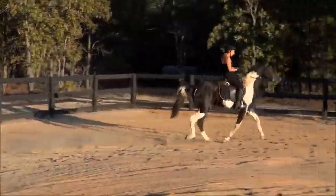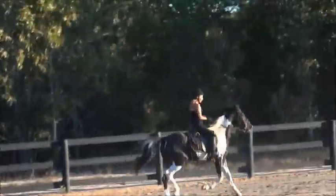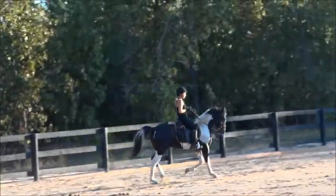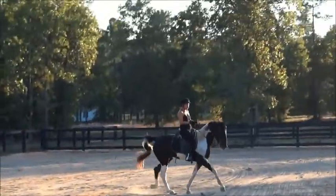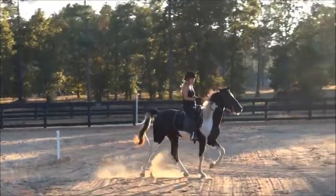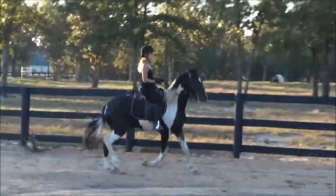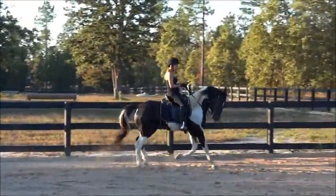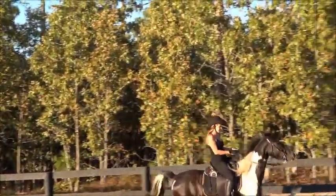That was good. You're getting all of his buttons. Keep going, keep going, all the way to the fence — a show horse. There you go, keep going, keep going. Good, good, good. Let him out, let him out. Just pop every once in a while if he goes too slow.